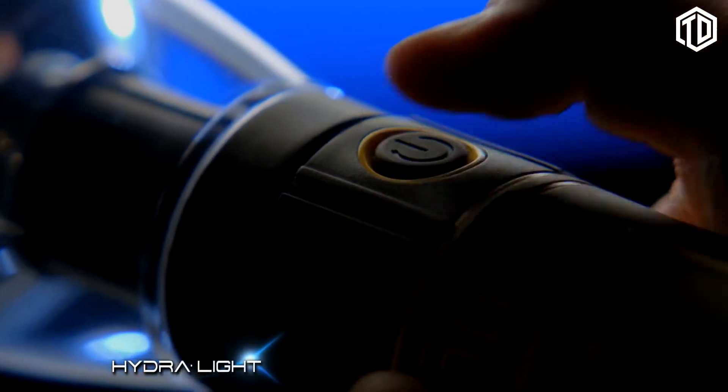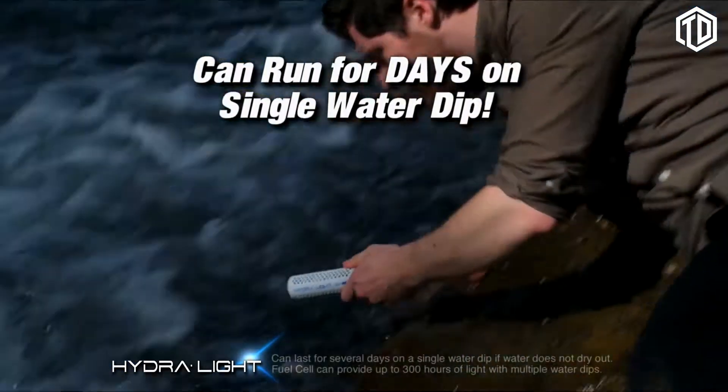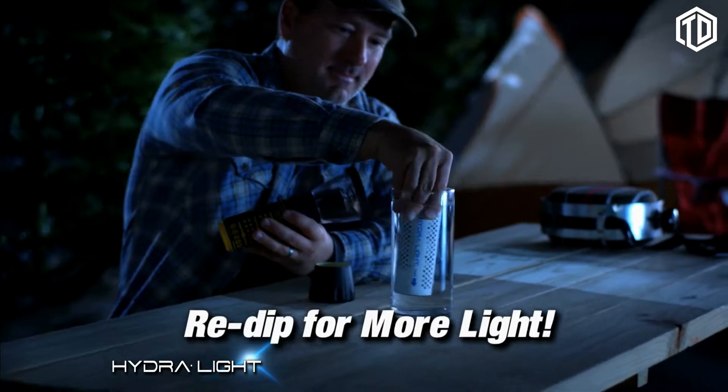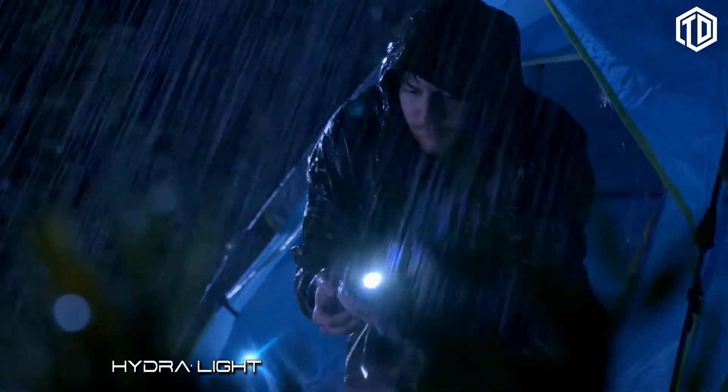The Hydrolite can be switched on and off like a regular flashlight and can literally run for days on a single water dip. When the water dries out, simply re-dip the fuel cell in any kind of water and you'll have more light. It's amazing!